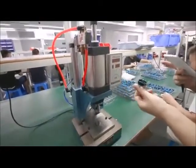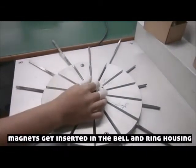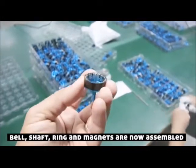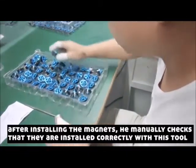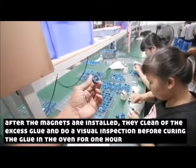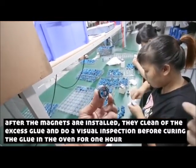Watch this. Every single motor gets a bit... Once the magnets are attached over there, this is where they come and clean the extra glue off, make sure that it's nice and neat, and that it passes another quality control.